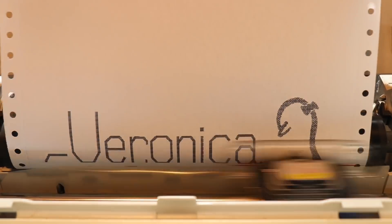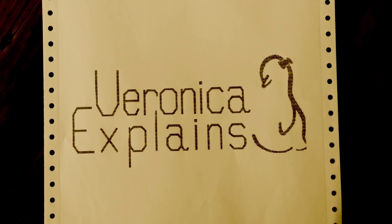I just picked up this used ThinkPad, and I'm going to install Arch on it. Let me explain. Greetings, and welcome to another thrilling episode of Veronica Explains. I'm Veronica, and today I'd like to try out Arch on this old ThinkPad E490.